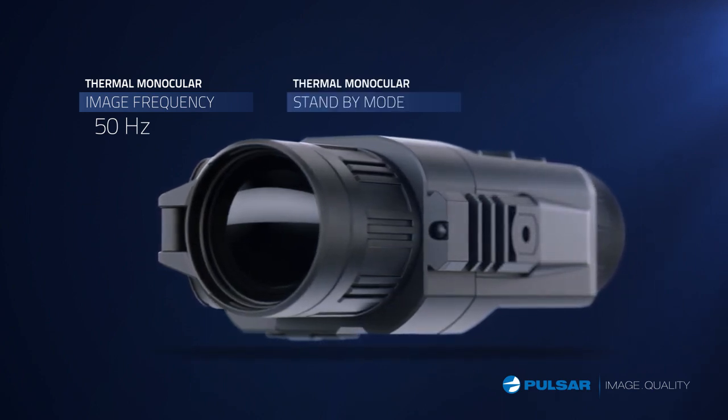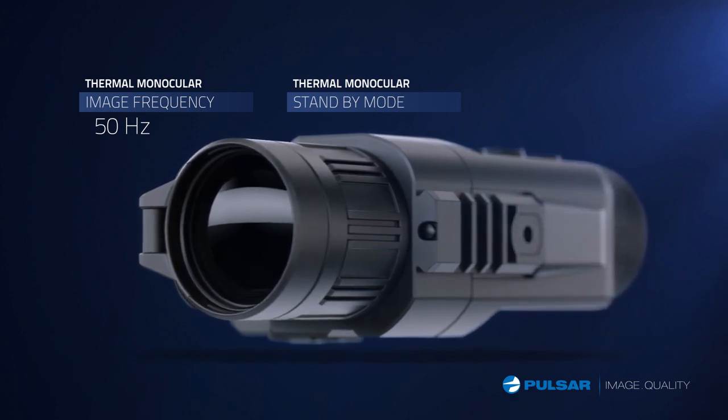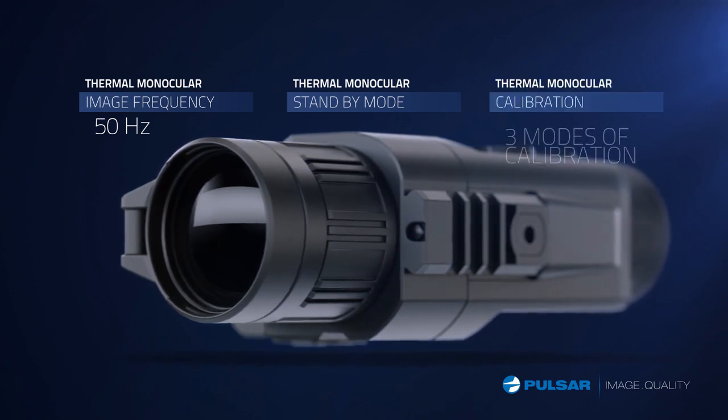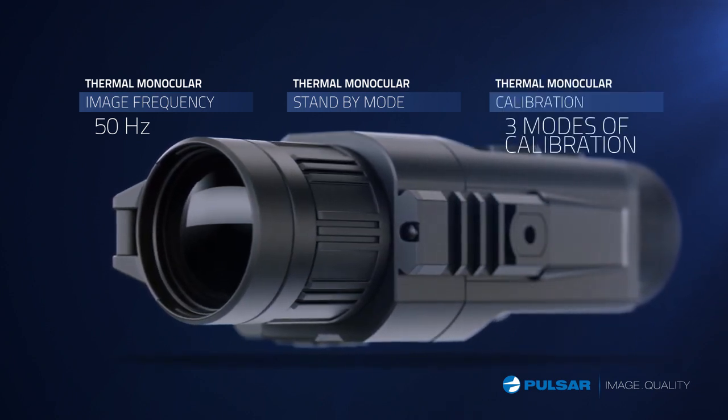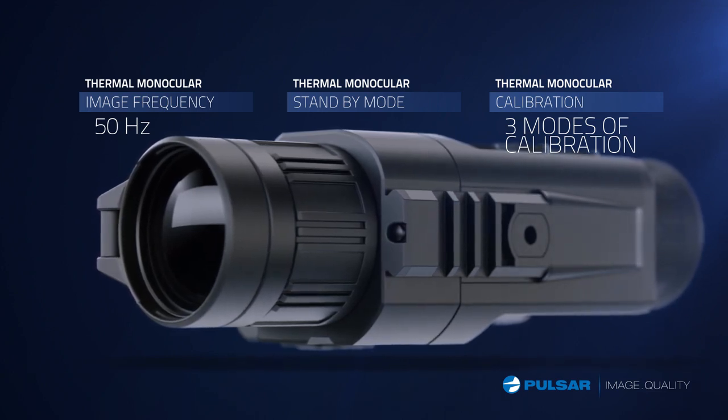The optional standby mode allows the unit to temporarily sleep when not in use, so you don't have to waste time rebooting while you're out on the trail. The automatic, semi-automatic, and silent manual modes allow a fast, easy-to-use, and quiet way to calibrate the Quantum.